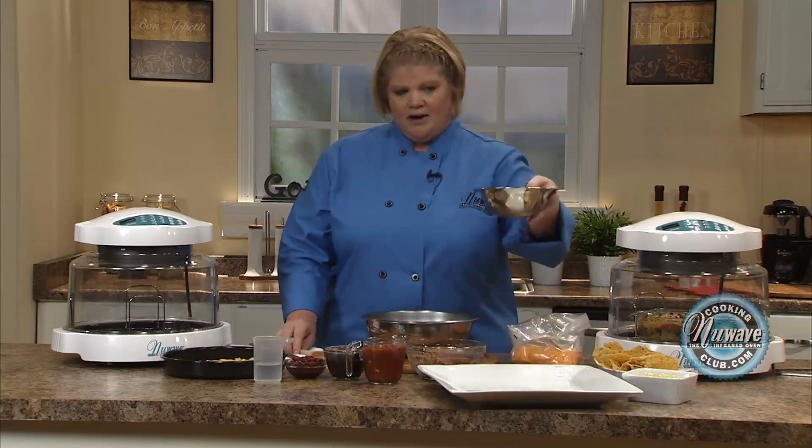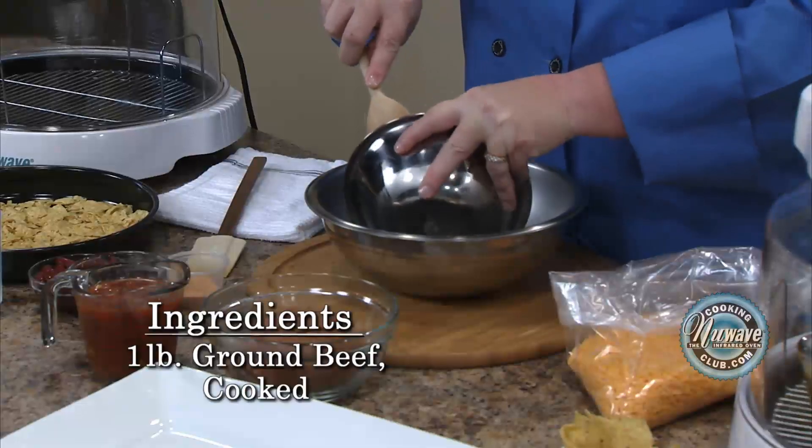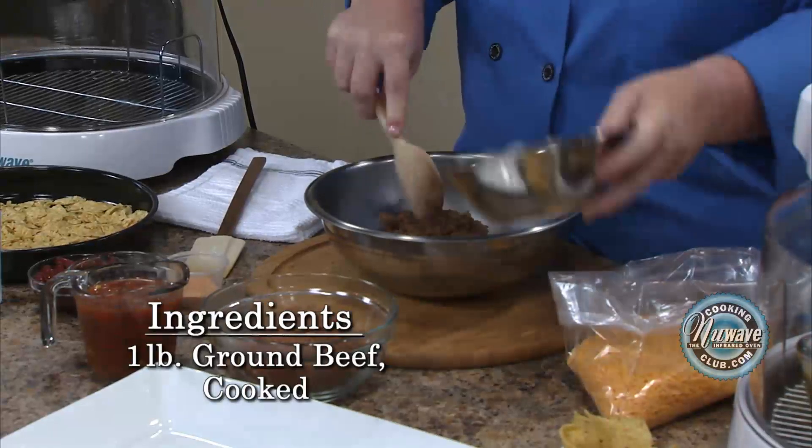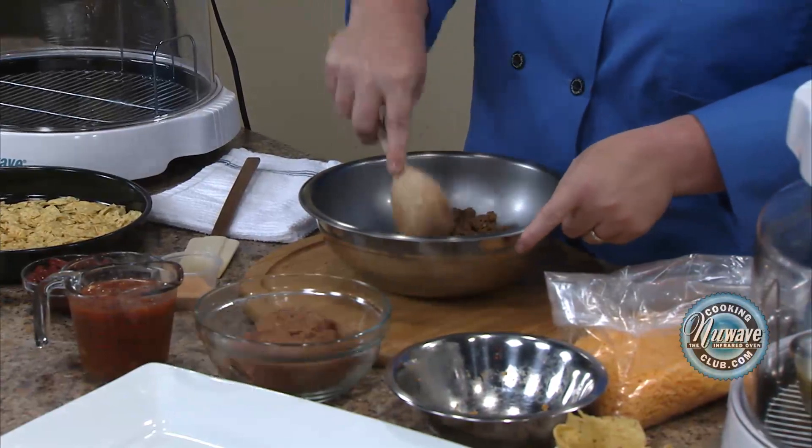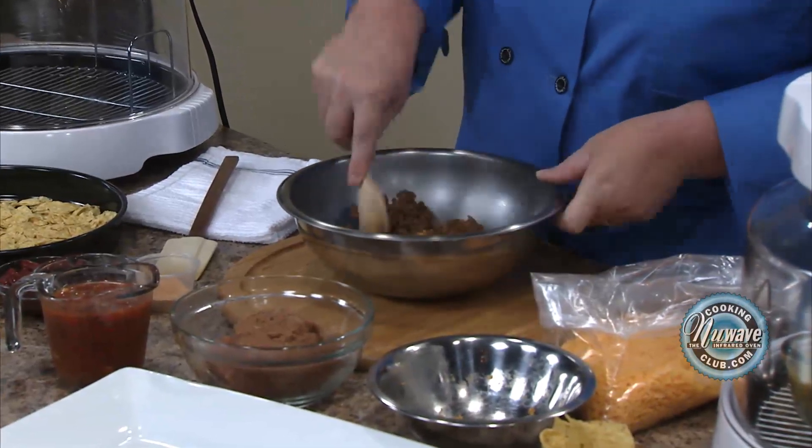Basically, it's a dip, and we all have our own version, so I'm going to show you mine. I take browned meat, ground beef. I use an 80-20, which means 80% meat, 20% fat in it, and then I drain it.